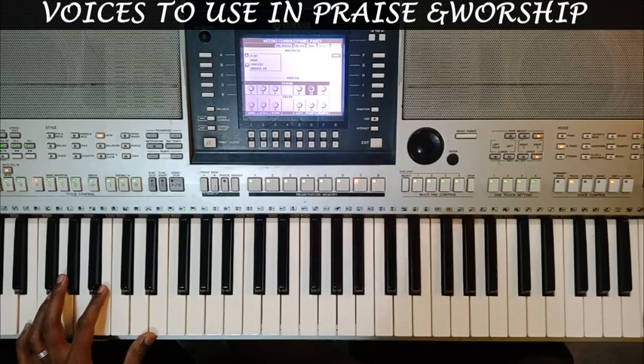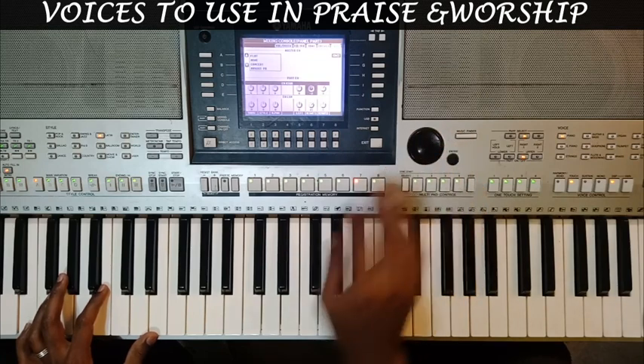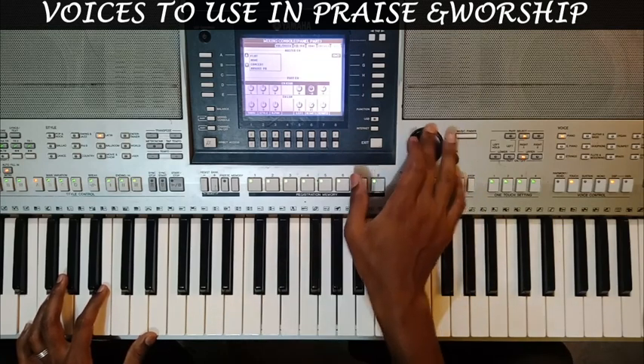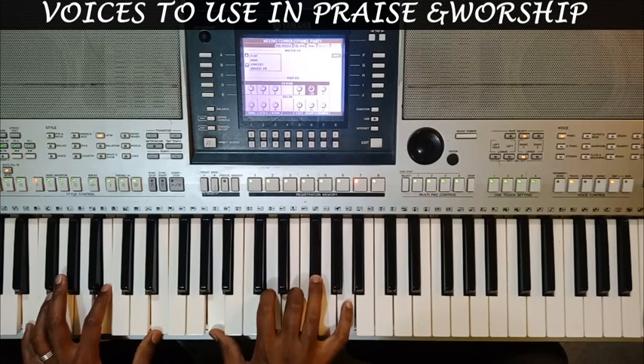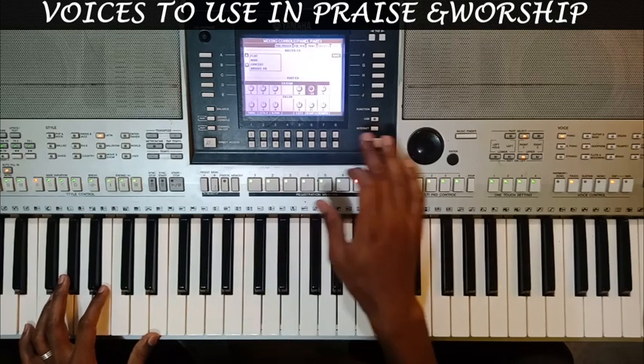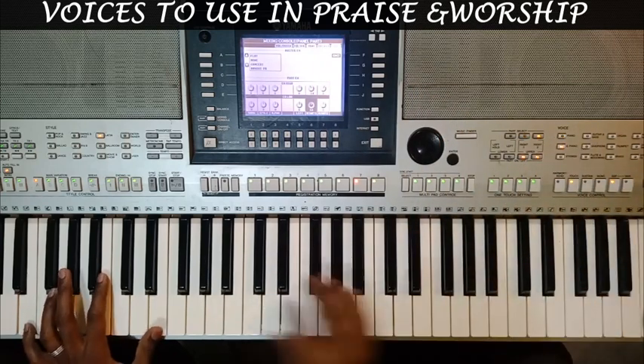Then on voice one, which is my MIDI grand piano, I want to cut on that brightness a little bit — it's too bright. I can also work on the lows, just cut it a little bit. And then I combine the two voices.